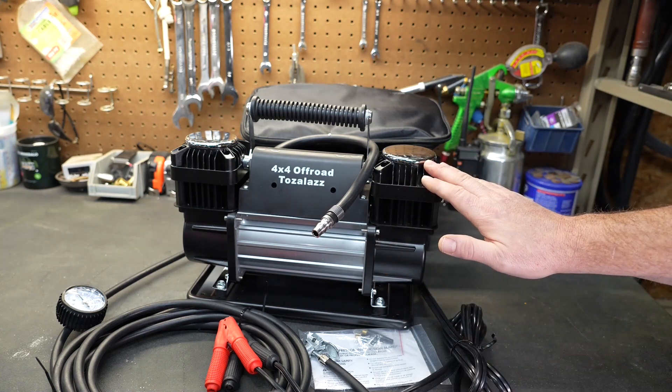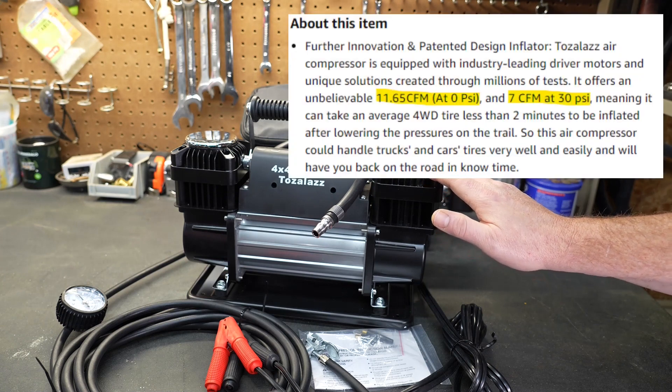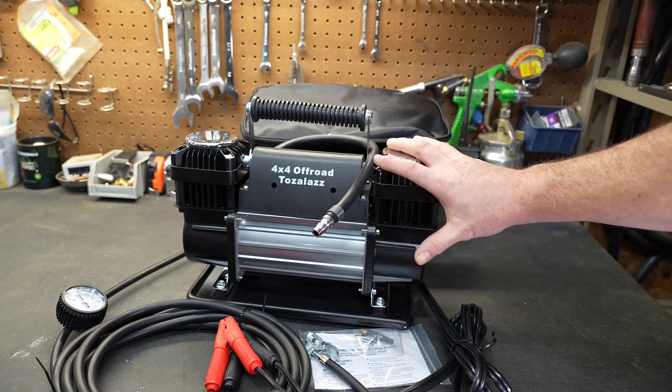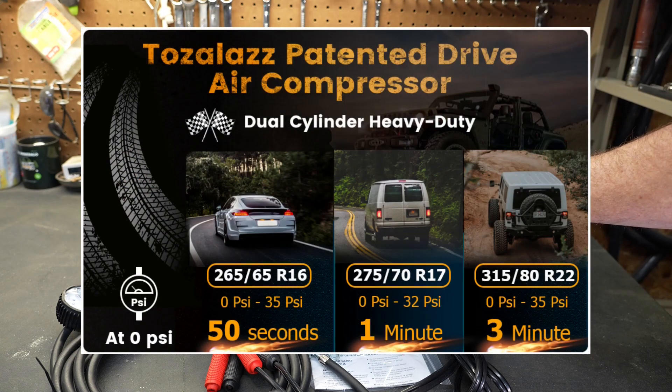What really caught my eye is that this is rated at 11.65 CFMs — that's at 0 PSI — but it's still rated at 7 CFMs at 30 PSI. If the specs are right, we should be able to fill a tire very quickly, and we're going to find out today.